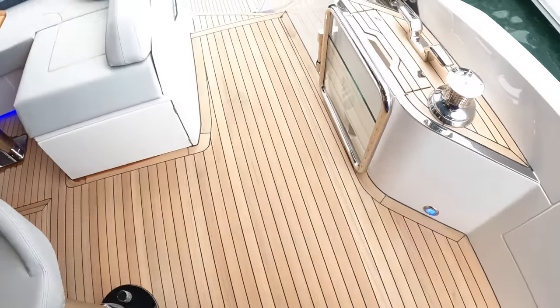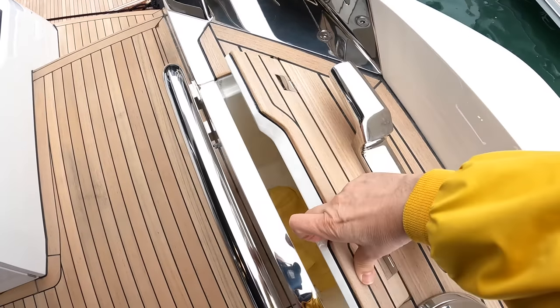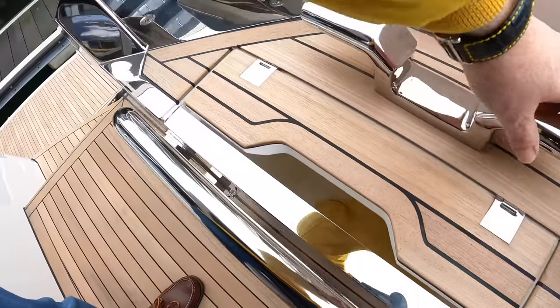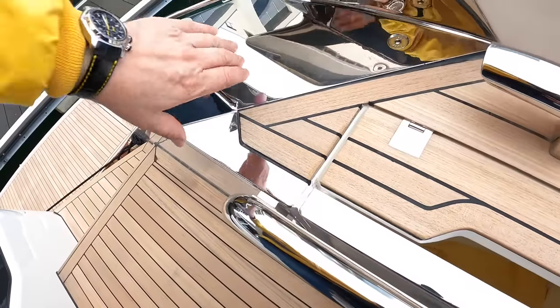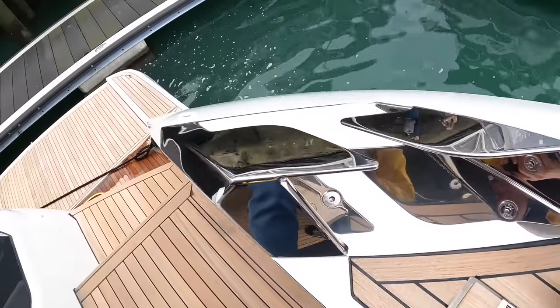We'll do the crew cabin, then finish up with the engine space. You've got power winches on this one — that's another option. These are rope bins here so you can drop your lines out of the way. Look at this stainless steel work — this is the fairlead, so your rope goes from here and then out, and that protects the gelcoat. But the quarter finish on that is just a work of art.